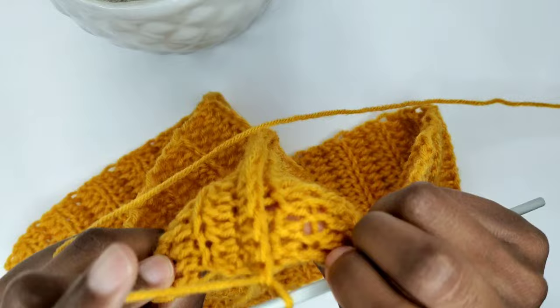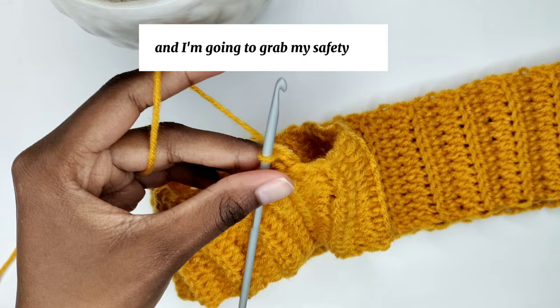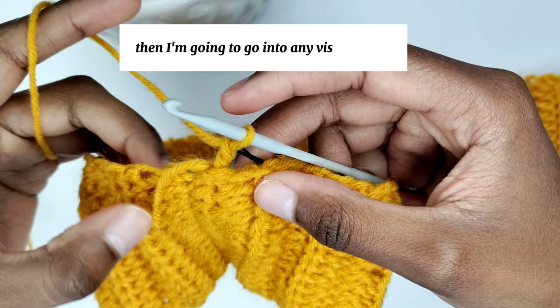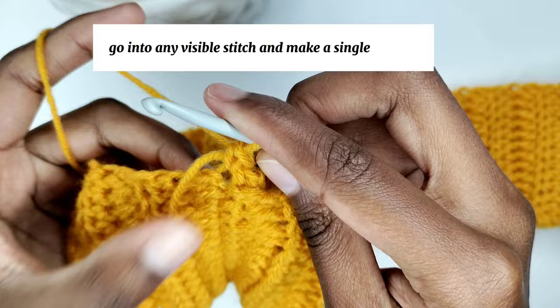Turn your work so that the seam is on the wrong side and you're working on the right side. Now we're going to work on this side — chain one, grab a safety pin or stitch marker to mark the beginning, then go into any visible stitch and make a single crochet. There's no rule here; go into any visible stitch and make a single crochet.